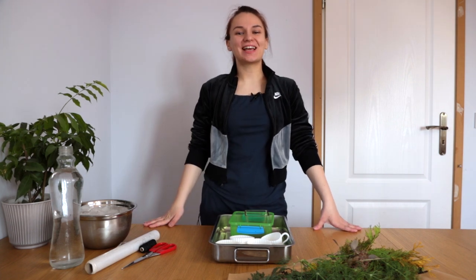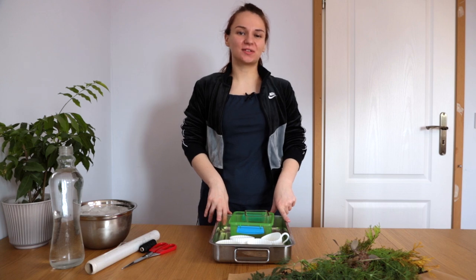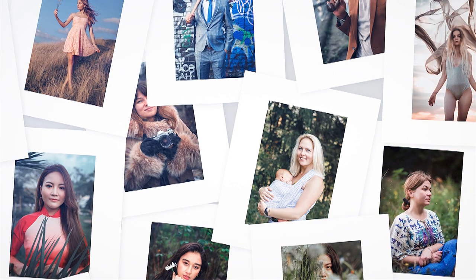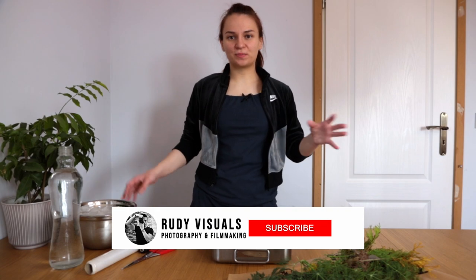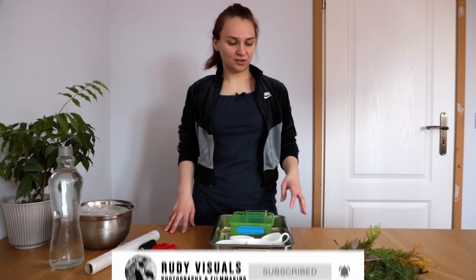Hey guys, it's Vera from Revisuals and in today's video I'm going to be freezing some things in ice and taking photos of them. Since I'm stuck at home now, I've just been thinking of doing little photography projects to keep myself busy. And one thing that I've always wanted to do is ice photography.